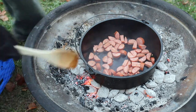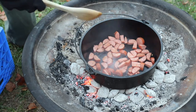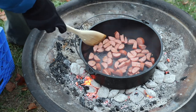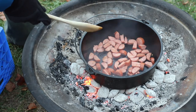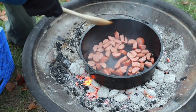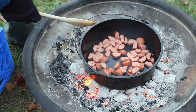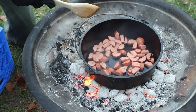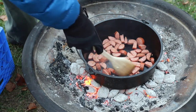If you're wondering what recipe I'm following — I'm kind of adapting a recipe from 50 Campfires. I'm gonna put a link to their recipe in the description, and most of what I'm doing here is coming from that recipe, so you can go check it out.